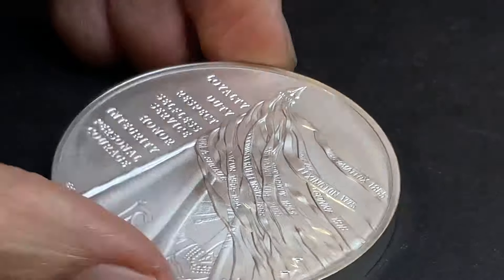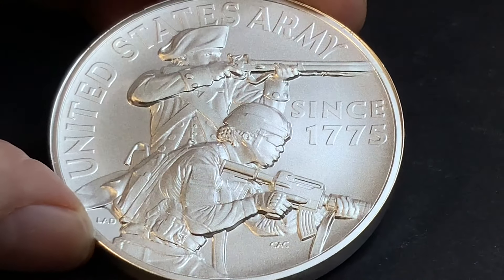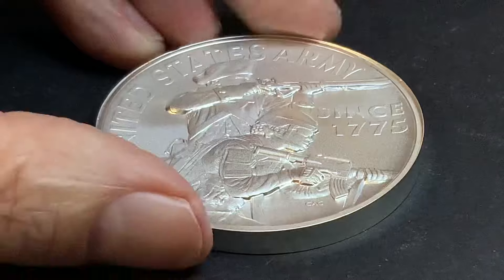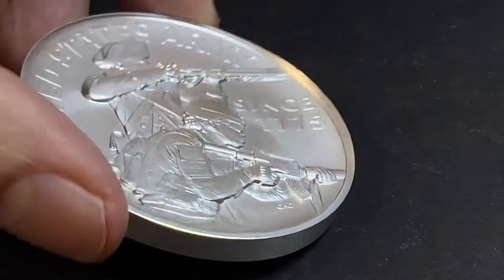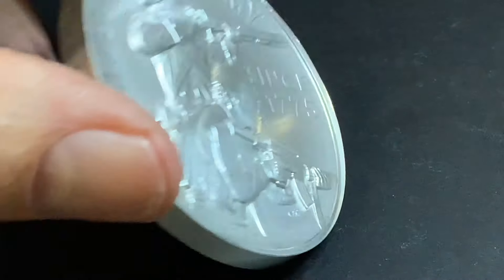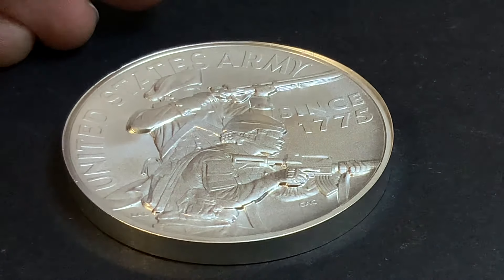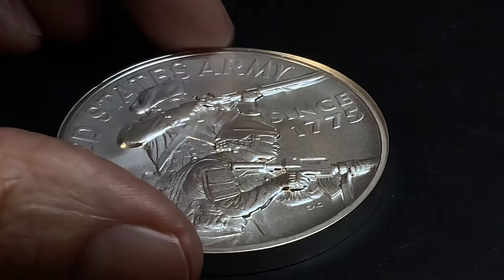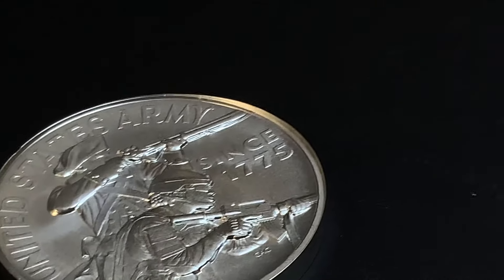Otherwise, let me know what your thoughts are on this medal. It definitely has a matte finish that's not present on the other medals. I want to extend a multitude of gratitude to each and every one of you for taking the time to watch this video, and to encourage you to please rate, share, comment, and subscribe. Thank you.